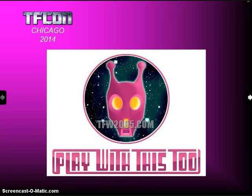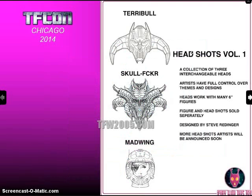Play With This 2 is a new company that was announced about a month ago, being put together by Rick Alvarez. He has quite a few friends from Hasbro who are now working with him at this company. They have their Headshots line, which are replacement heads for 6-inch tall articulated figures. Each artist has three different heads that they'll be making in their first run. Here are the three from Steve Redinger — the middle one looks a lot like the demon from the video game Diablo, and the bottom one is a female pilot named Mad Wing, named after his daughter Madeline Wing.